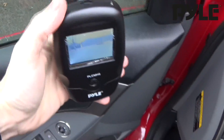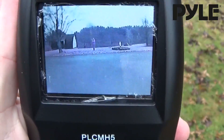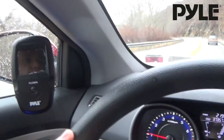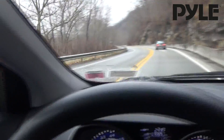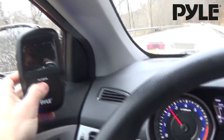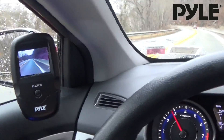Now we can test the range of the unit. Here we are right next to the camera — I'm just going to back away. Still a clear image here at about 25 feet. While I'm driving I actually don't need to see behind me, so I've switched off the receiver. But there's a convenient power button right in the front here — you can press and hold anytime you want to see the reverse feed.